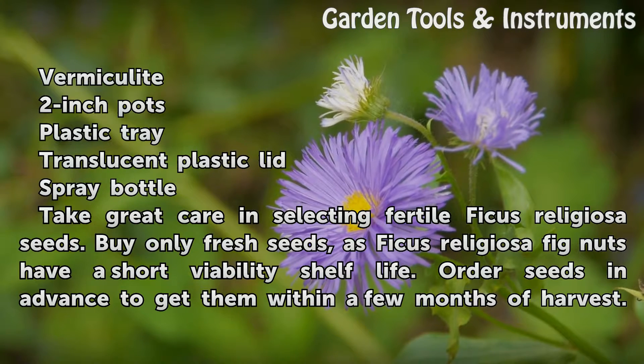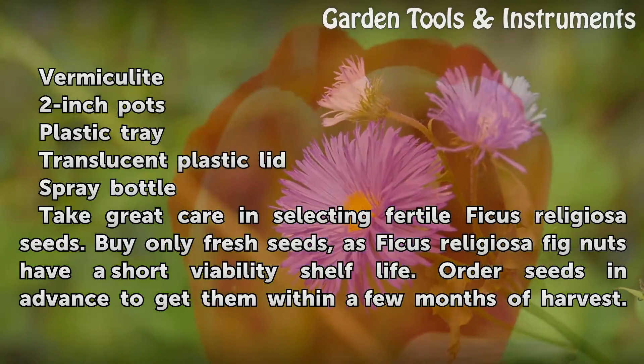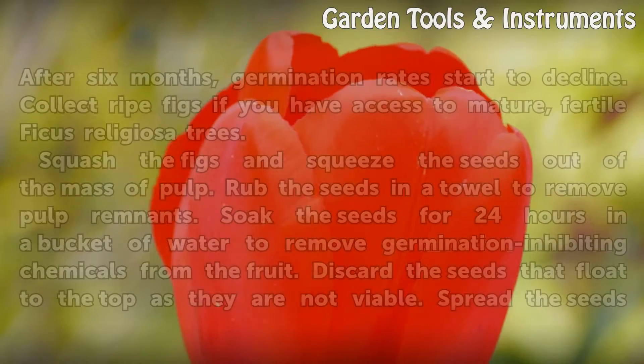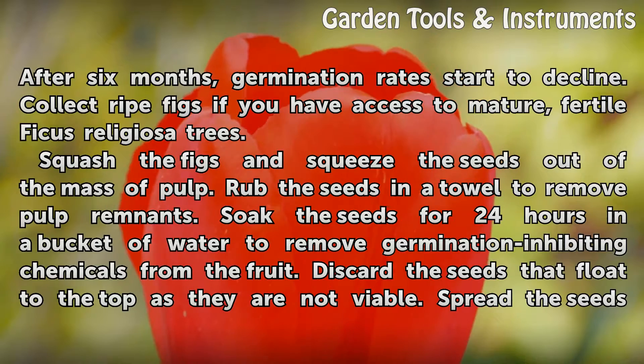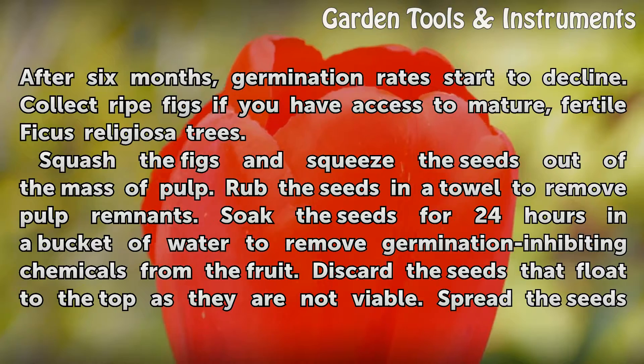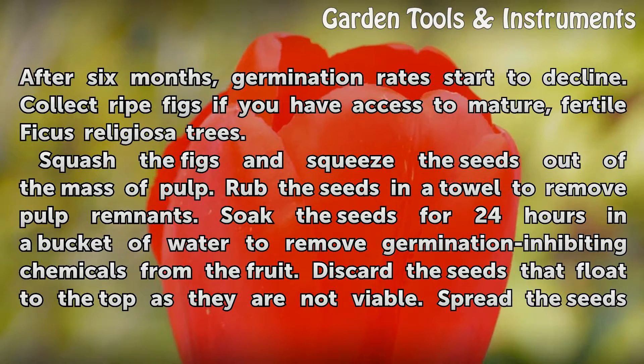Take great care in selecting fertile Ficus religiosa seeds. Buy only fresh seeds, as Ficus religiosa fig seeds have a short viability shelf life. Order seeds in advance to get them within a few months of harvest. After 6 months, germination rates start to decline. Collect ripe figs if you have access to mature, fertile Ficus religiosa trees.